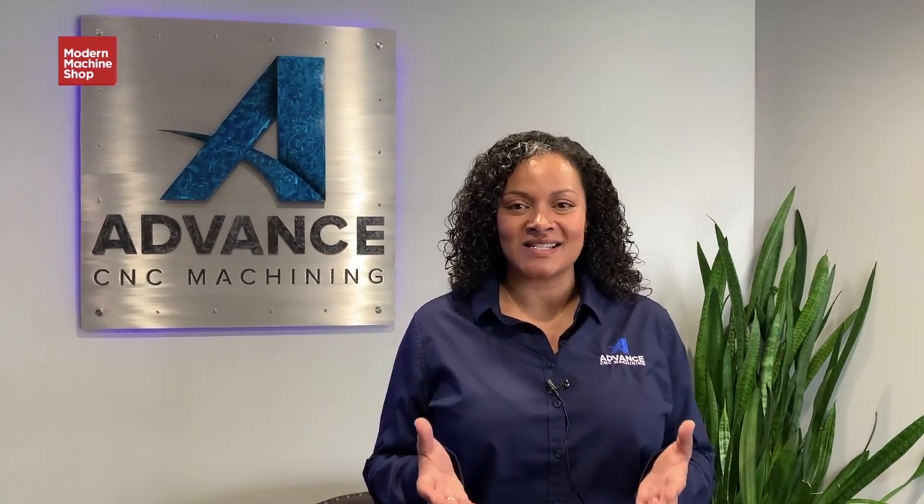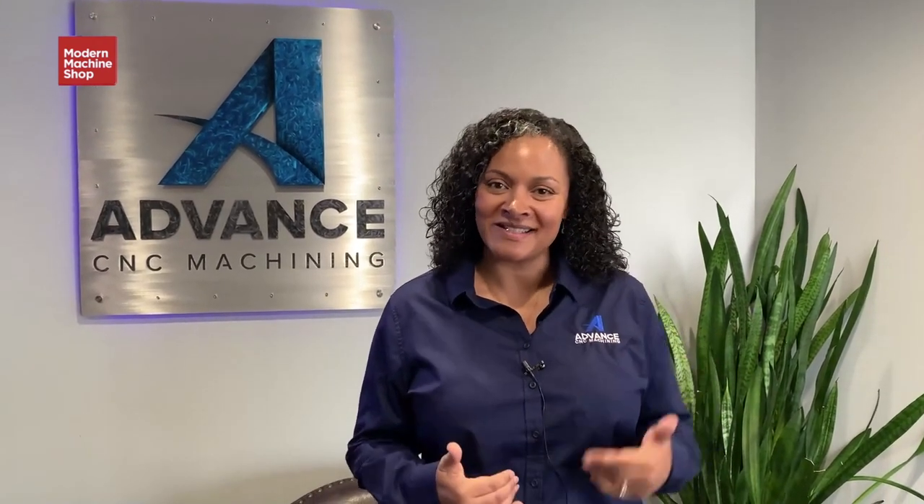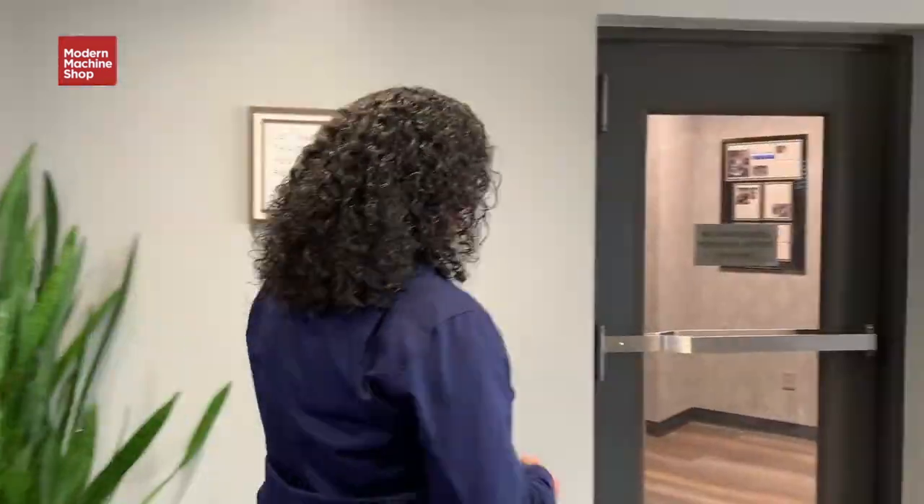Hi, we're at Advanced CNC Machining in Grove City, Ohio. We specialize in four and five-axis CNC milling. We want to give you a tour of our shop — come get to know us. Right this way.